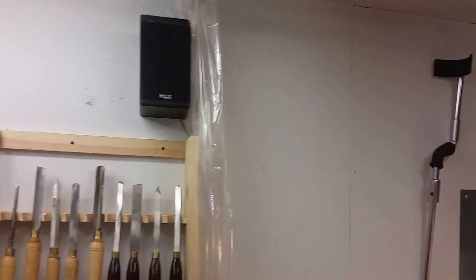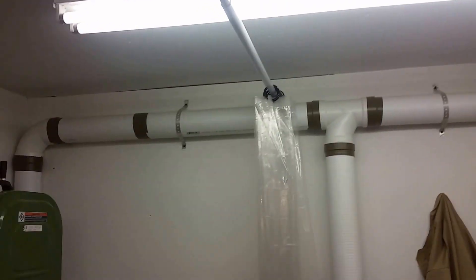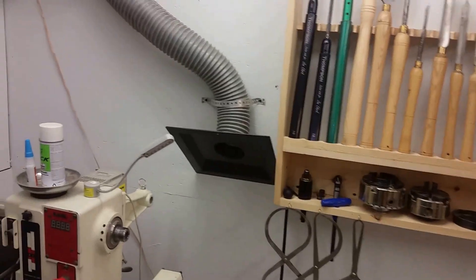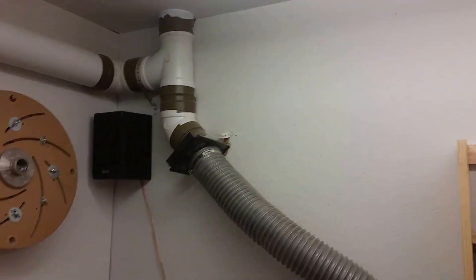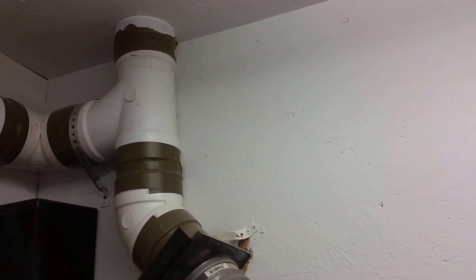Some shower curtains that I pull — one from that direction and one from this direction — and it keeps the shavings all around close to the lathe for easy cleanup. My dust collection system is plumbed out to my garage, where the actual dust collector unit sits, under my lathe.